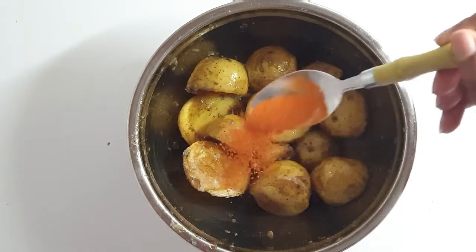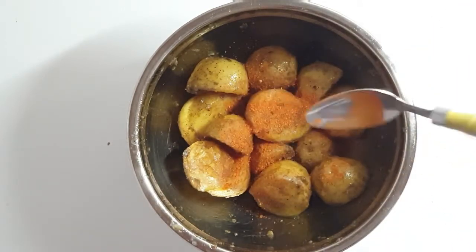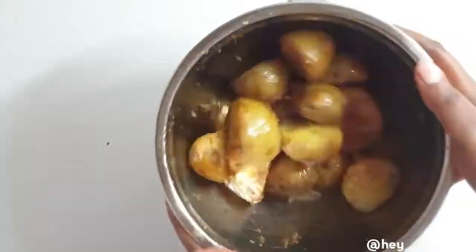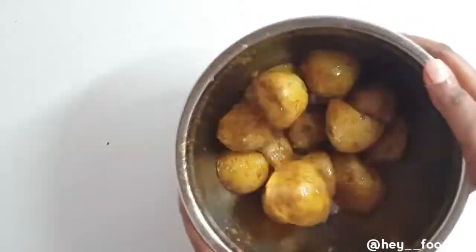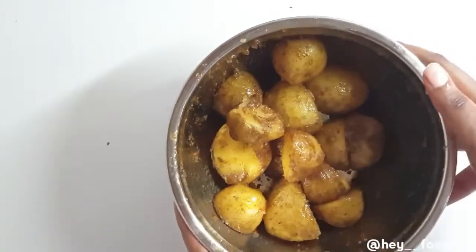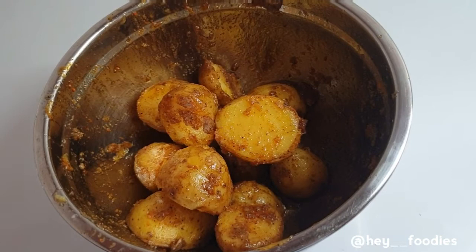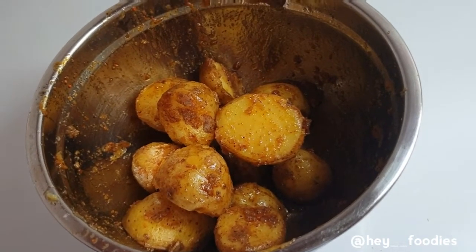I wanted something to give me that perfect brownish color when it's done, so I decided to go in with some dried pepper. You can also use paprika — that's a very good alternative. Taking a closer look, we can see that the edges are well roughened, so now we are ready to roast our potatoes.